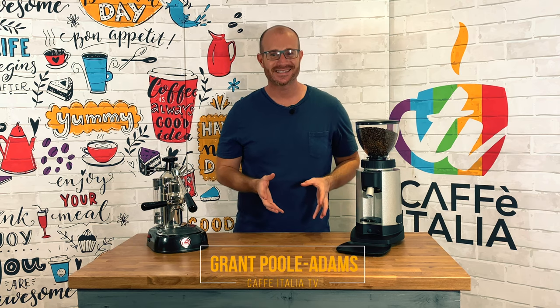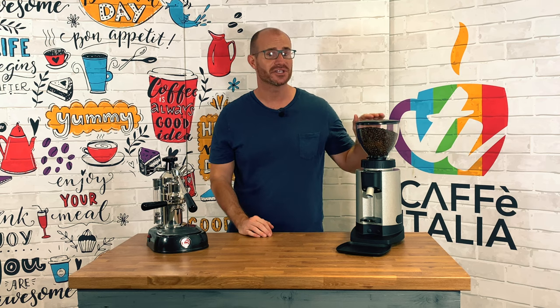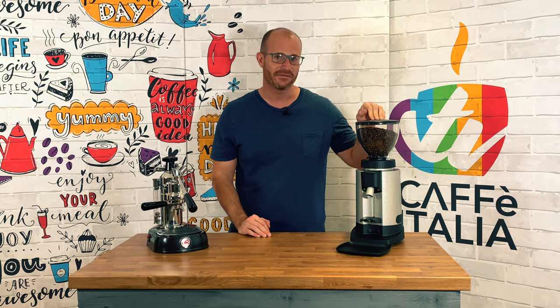Welcome back to Cafe Italia TV. My name's Grant and today I'm going to be showing you how to use the brand new Chiado E5P, available on coffeeitalia.co.uk.